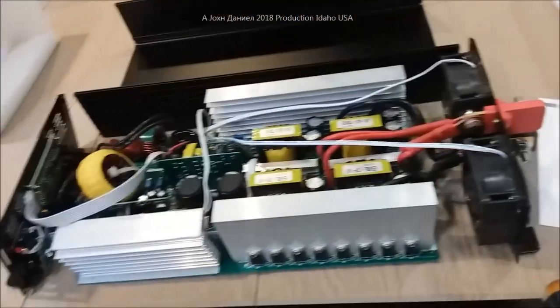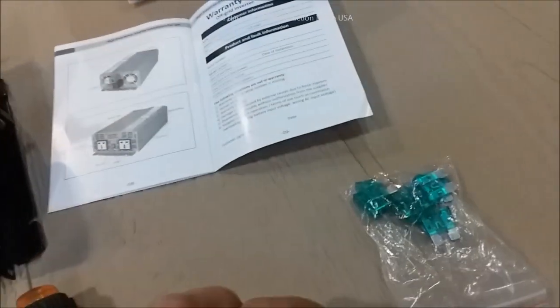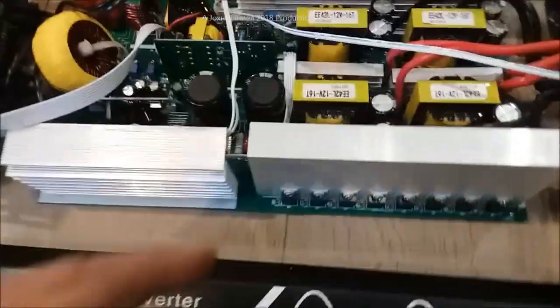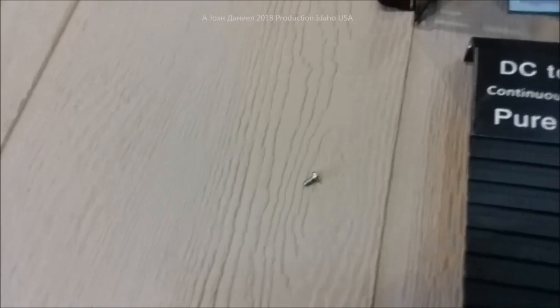They're basically saying you ain't getting crap if you disassemble or modify. But why in the hell would they give you that big bag of fuses? It has a lot of fuses, and they look like they were put in with a pair of third-grade channel locks. Here's the big problem: this inverter had a loose screw rolling around inside of it. That is not quality control.